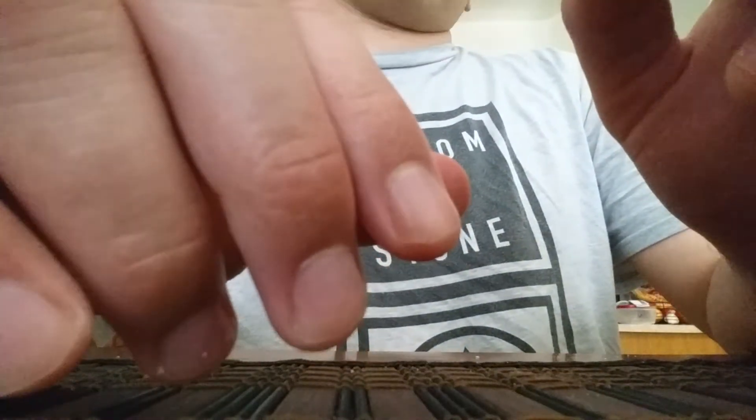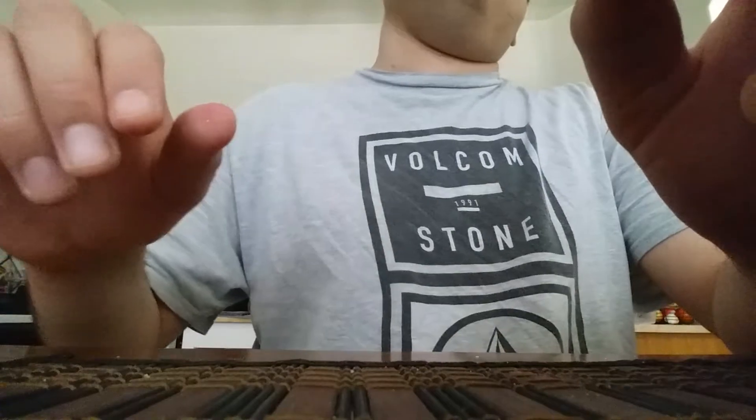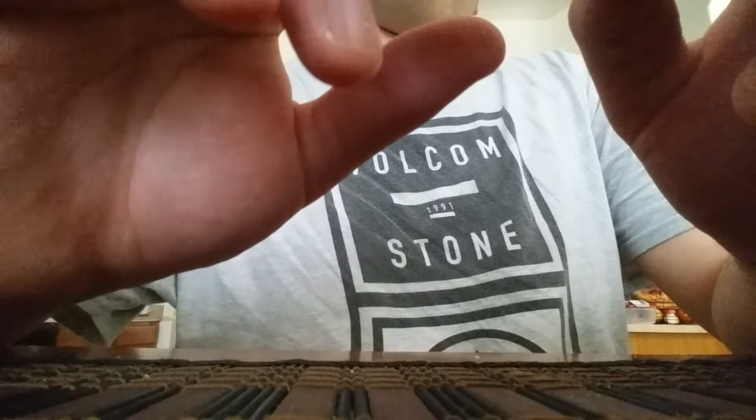It's very sweet. It has a vanilla taste, and of course you can taste the almonds that are in the bar.